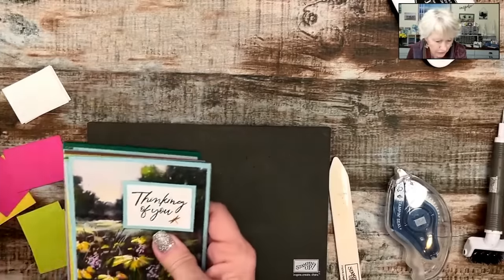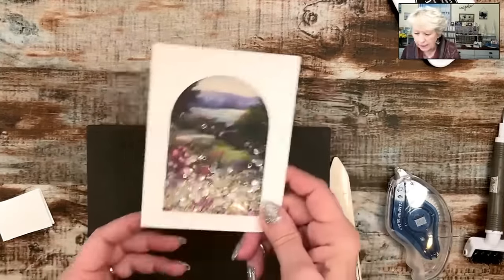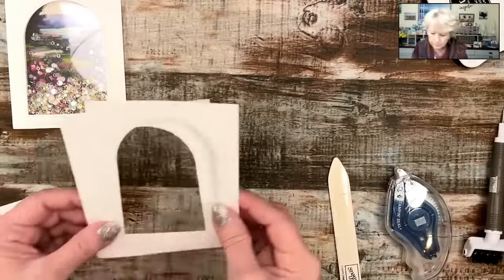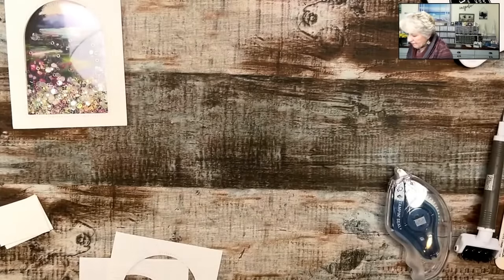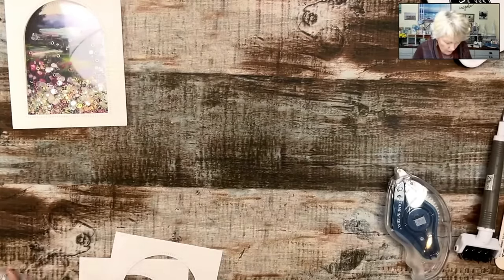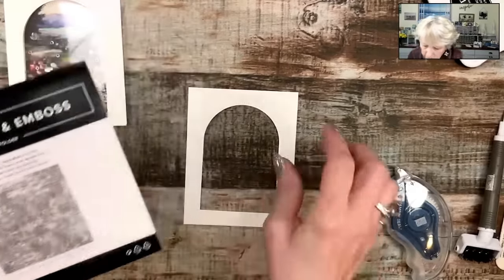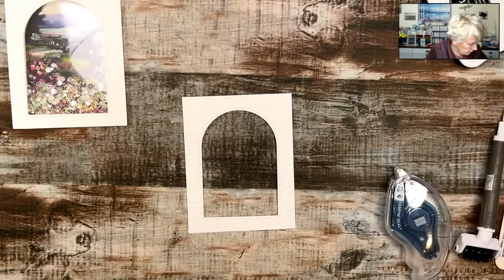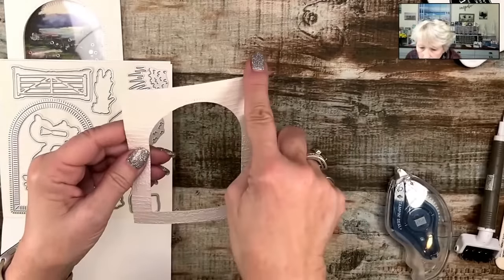I hope I inspired y'all to make these cards. Now, those of you who joined at the beginning said you wanted to know how I did the shaker card. That really wasn't planned for the live, but we're going to do it because I cut up some other pieces — I was literally waiting for my time to go live and just started stamping and playing.